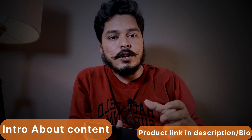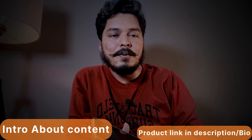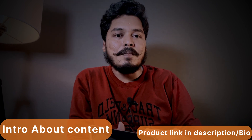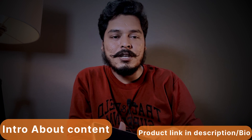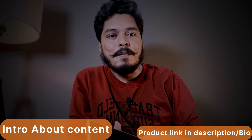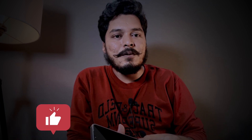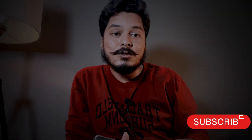Today we are going to share my user experience with you. We are going to show you the first unboxing video and the features in detail. If you like this video, please like and subscribe to my channel. Let's start the unboxing.